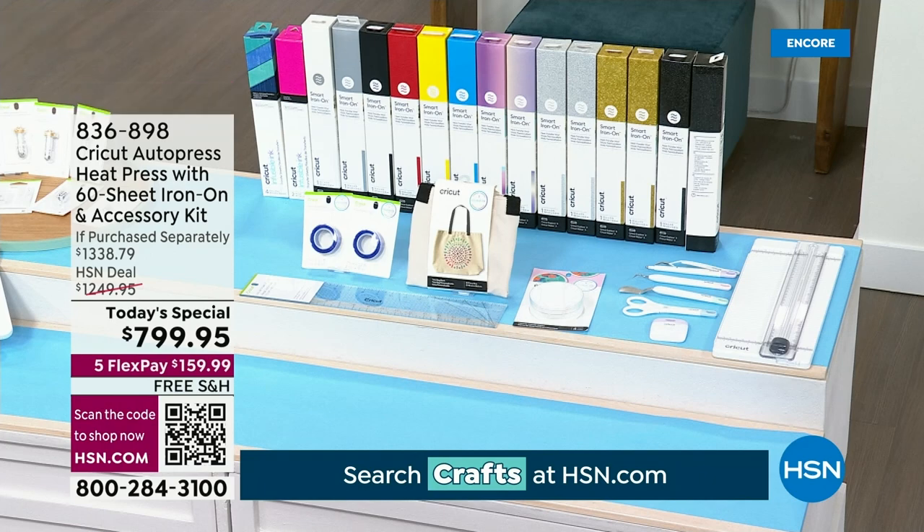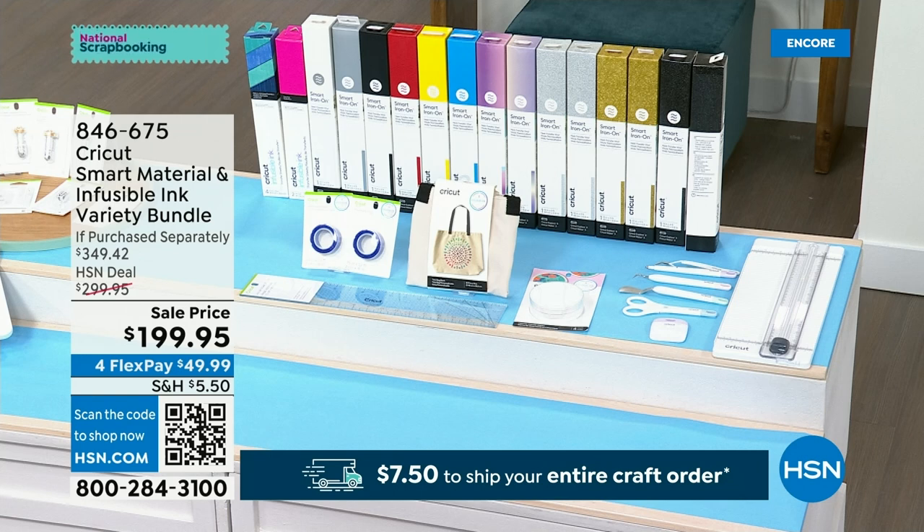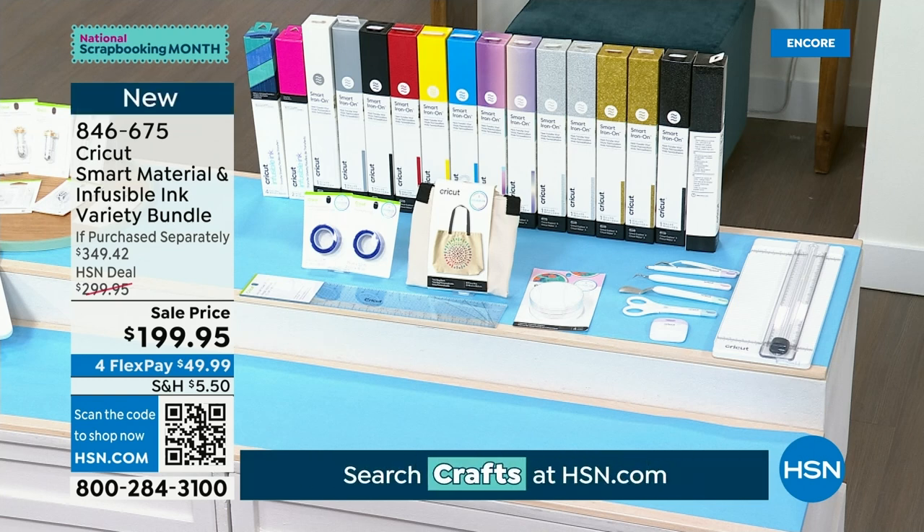I want to talk about the variety bundle real quick — you guys jumped all over it and I totally get it. This is actually a combination of tons of smart materials and you get infusible ink — as we showed with the coaster — plus an entire tool set that's out of this world. It's actually a $349 package for under $200, that's $149 off retail. I have about 200 left — I will 100% guarantee you that those will not be here all day long.